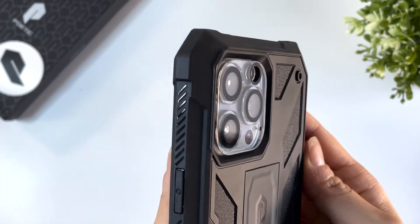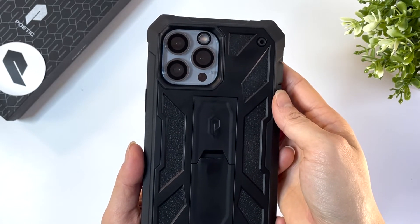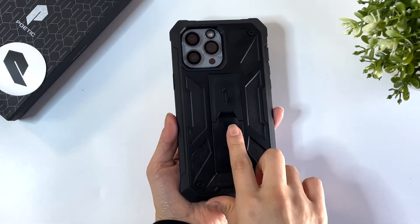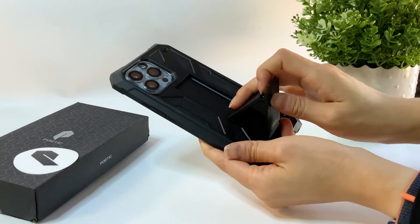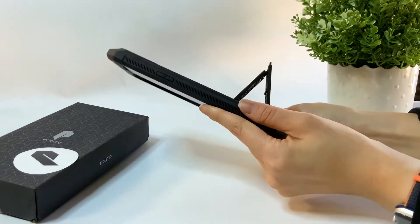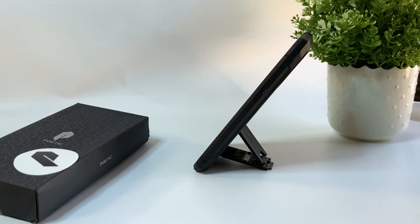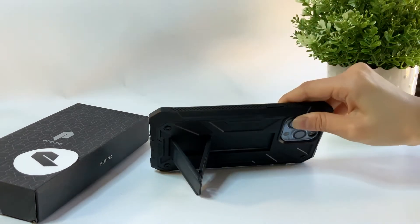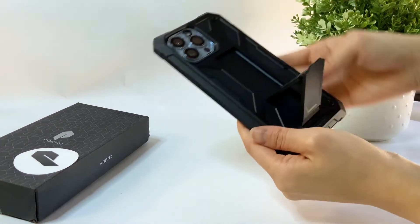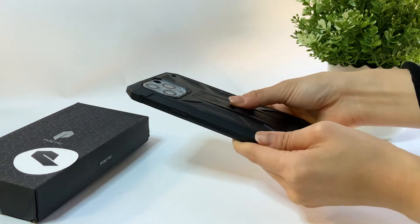Poetic also made use of the double layer and added a kickstand to the back of the phone. To use the kickstand, just hold onto the indented handle in the middle and pull. You can't exactly choose the angle you want to set your phone at, as the kickstand will be loose up until a certain point where it'll just click into place. But once it's firmly set, it will stand up in any direction you want. Once you're done, just gently pull the kickstand out and then push it back in.